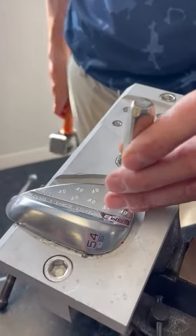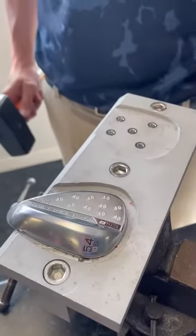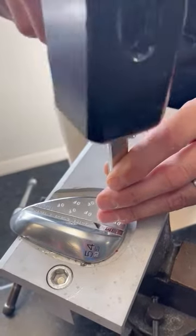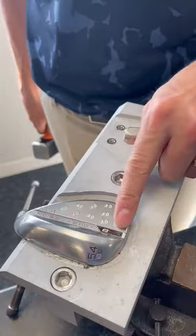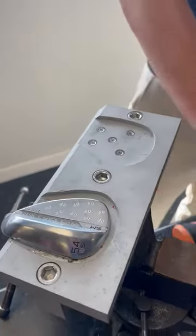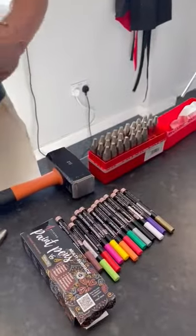You can draw your design and pop into store. The guys in store can take your design, send it over with your wedge, and give it a good old tap. As you can see, we're now starting to get a really good sleek finish.